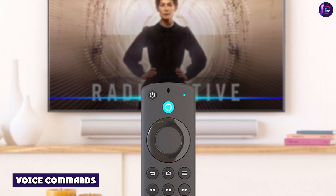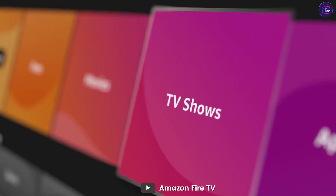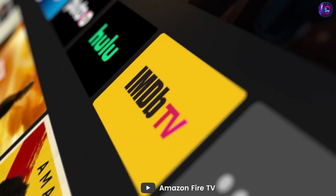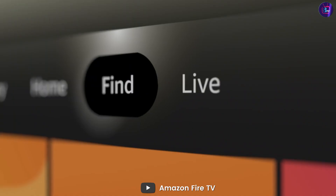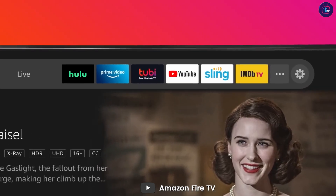By using voice commands, you can search for content, play, pause, or fast-forward, as well as control your smart home devices. Alexa is also compatible with popular streaming platforms like Netflix, Hulu, and Amazon Prime Video, making it easy to find and watch your favorite content.